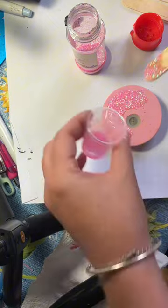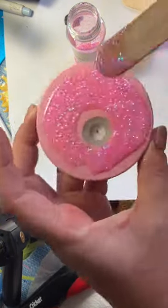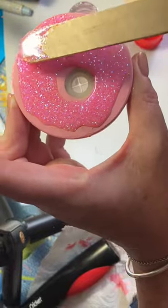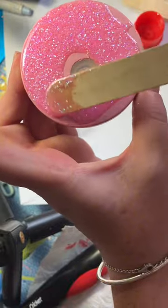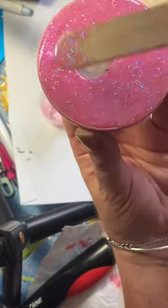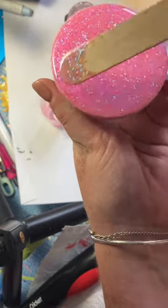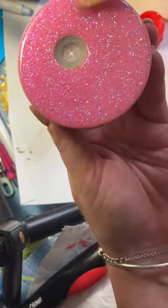We're starting by adding our glitter as normal. I mix my glitter in with some UV resin and use my lollipop stick to spread it around the cup lid. It's important to make sure that you don't use too much glitter when doing this process, as too much glitter in UV resin can stop the UV resin from curing correctly. If you're having trouble with your UV resin still being tacky after curing, this could be why.